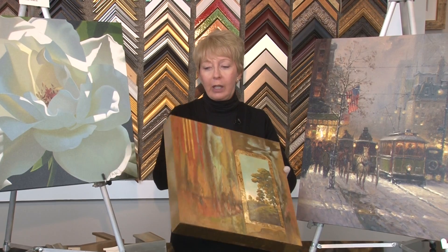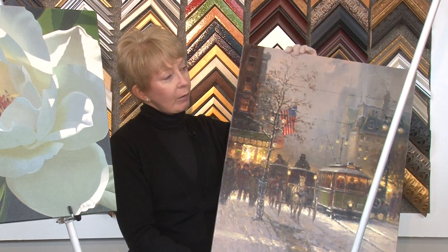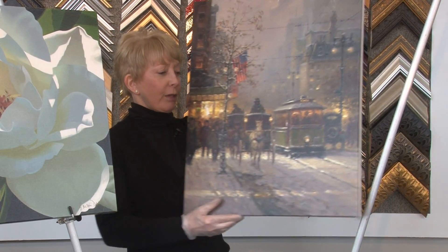This is an original and it happens to be on panel. The artist did their own gallery wrap and they did the painting. I would never frame that — it is done by the artist and it's the way it was intended to be.